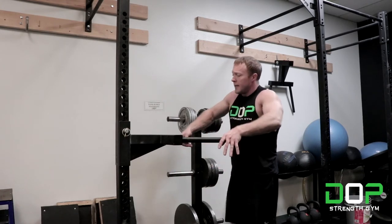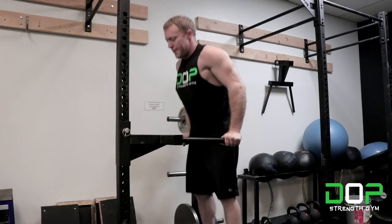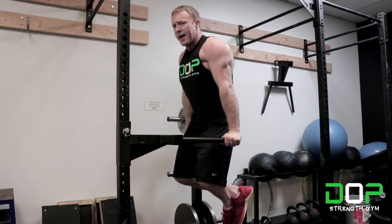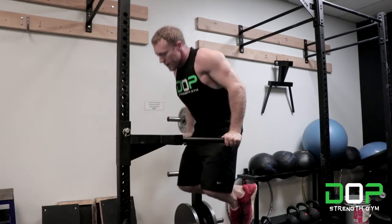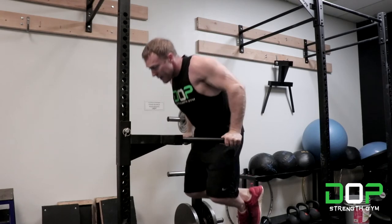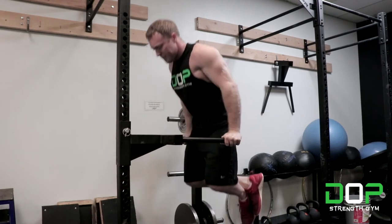You're going to start by getting your hands on the bar and jumping up. Begin with your elbows completely locked out, then descend until your elbow is parallel with your shoulder. Once your elbows are parallel with your shoulder, push back up.